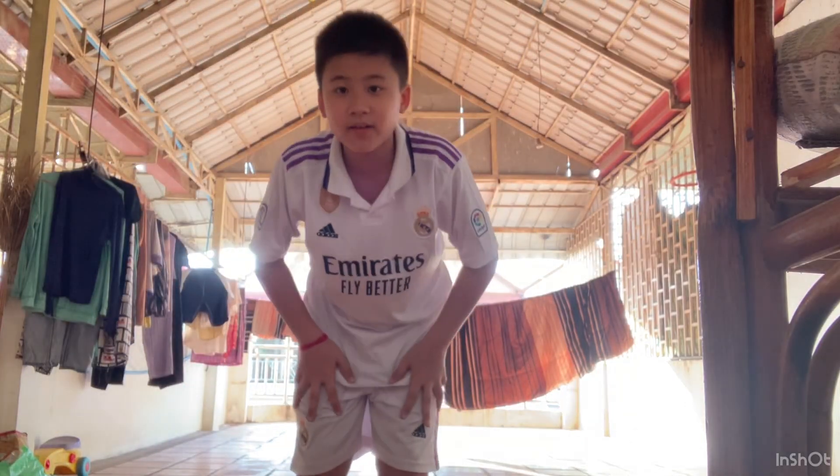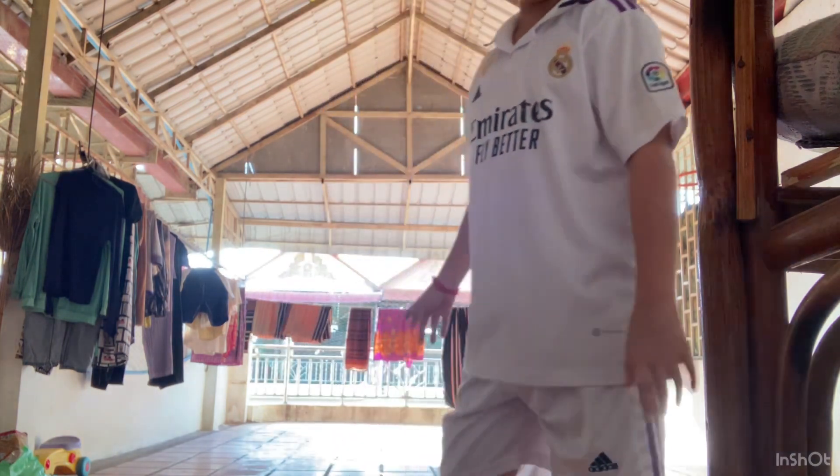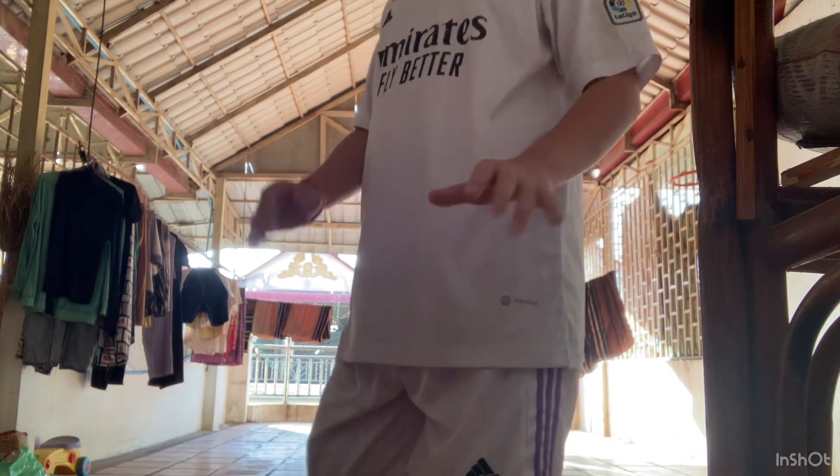Hello guys, welcome back to my YouTube channel. Today I'm going to try to kick a penalty kick. You guys see that mattress in there? I'm going to try to kick over it.